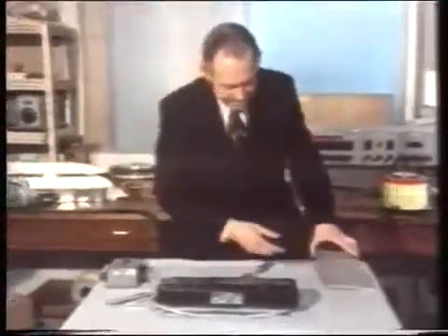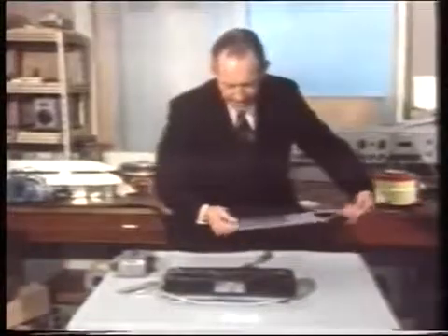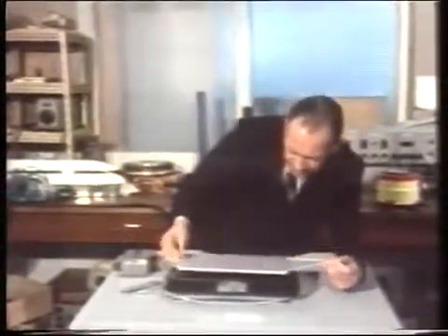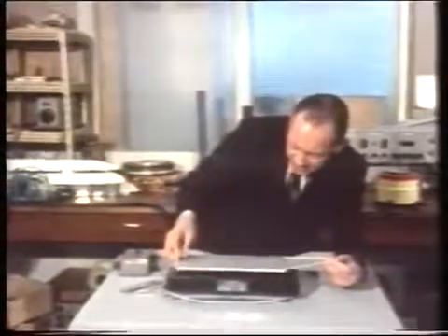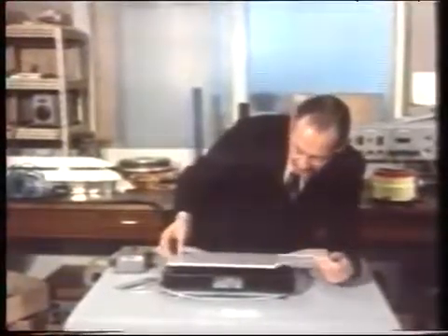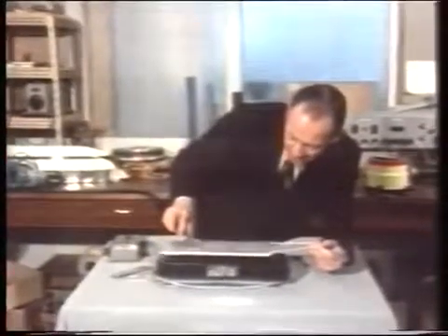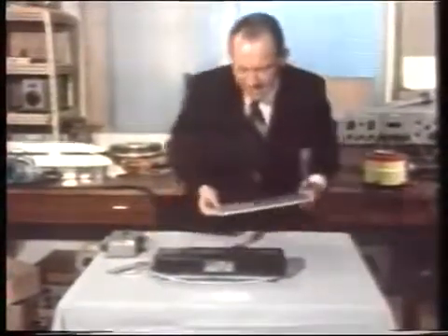Now suppose we increase the current. We can now hold a sheet of aluminium which is not only trying to be pushed along, but it's also lifting above the surface. It's much more like what you would expect if you threw a piece of wood into a flowing river — it would float and move along.